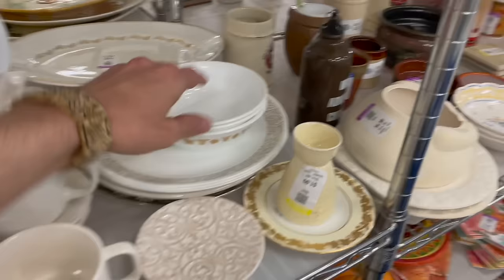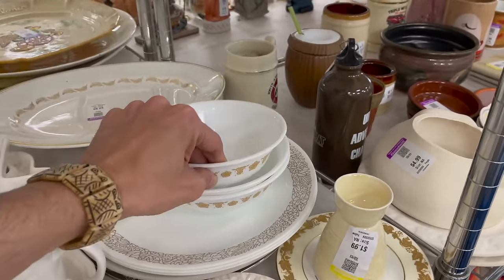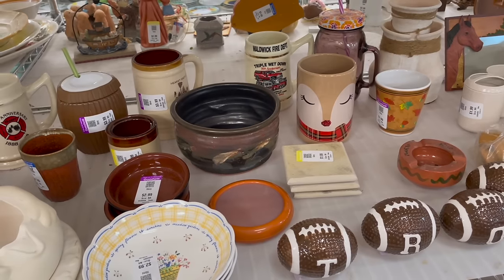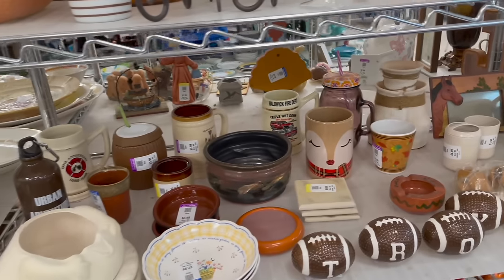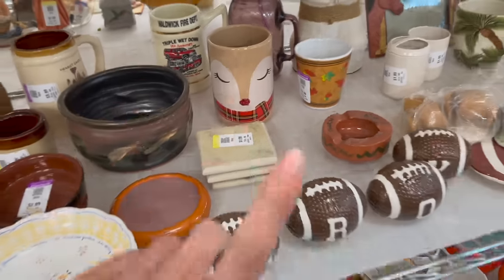Oh look at the golden butterfly — made by Corelle. These almost look new, they're two dollars each. For my pottery sale I have two butterfly Mexican pottery Talavera pieces — they look awesome, the colors on it. I should have that listed — remember you get 15% off your first purchase.